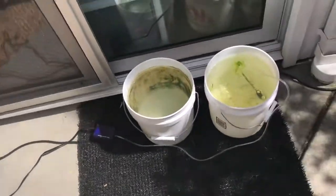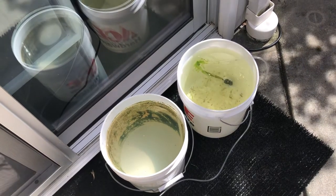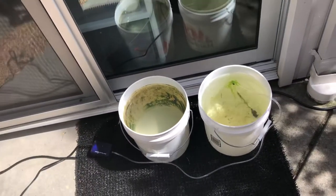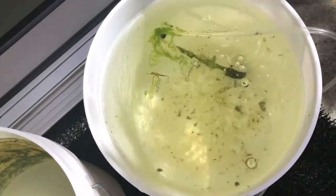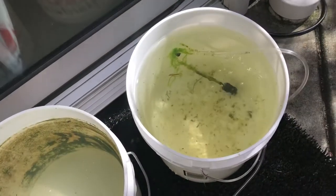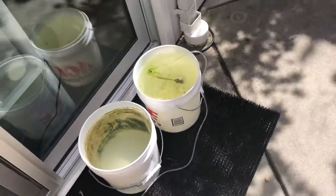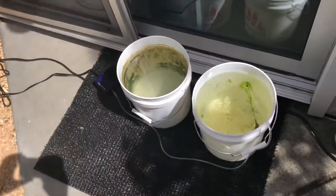These buckets are for Daphnia cultures. Daphnia are mini crustaceans that fish keepers use to feed their fish. I've been aerating distilled water — basically tap water that's been dechlorinated by natural means. In other words, no chemicals; I just let it sit out here with the bubbler for days and days.